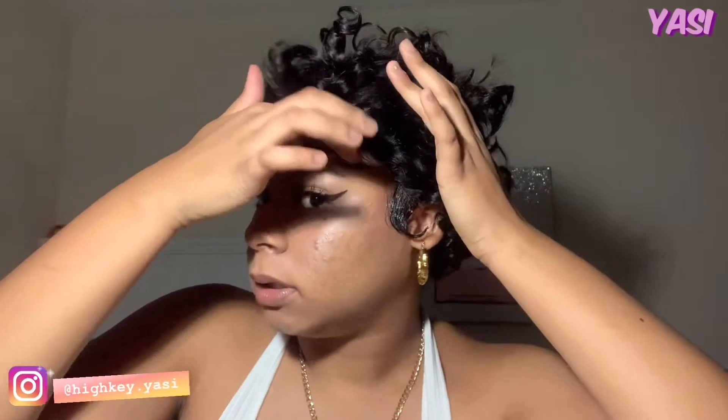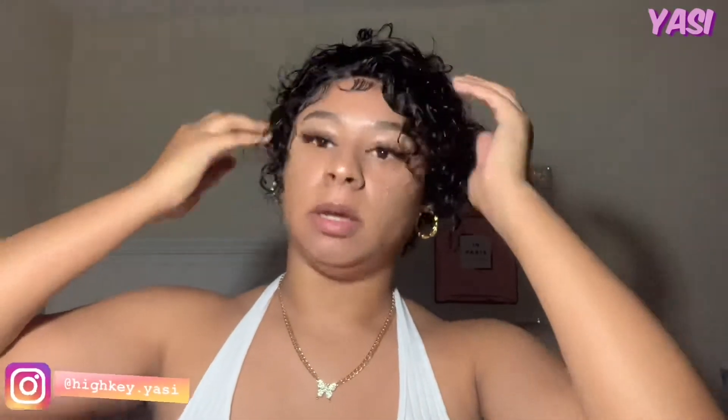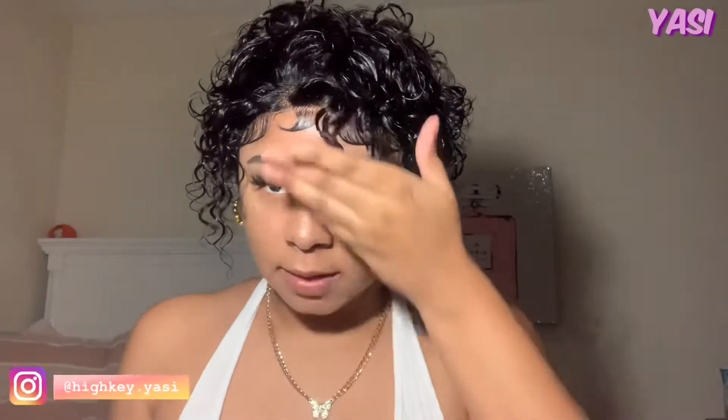Okay guys, so I finished doing the edges. My hands are very sticky from the got-to-be. So after I did the edges, this is how it looks — they didn't really dry yet. But I'm just going to go ahead and start styling the hair. I'm going to get a spray bottle. I just wet the hair and now I'm trying to play with it and see what I want to do. I think I'm going to cut the front some so I can get it to scrunch more, because the front is a little bit too long compared to the rest of the hair. I'm cutting it.